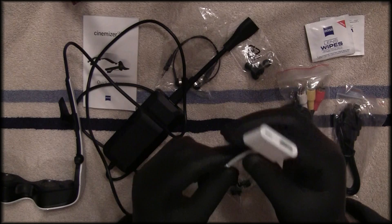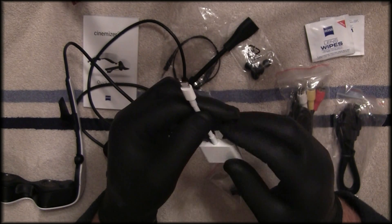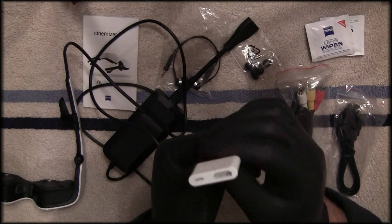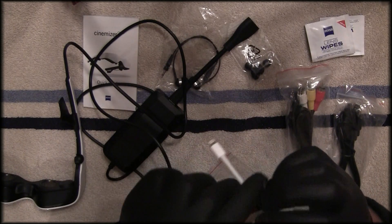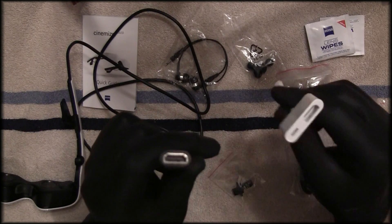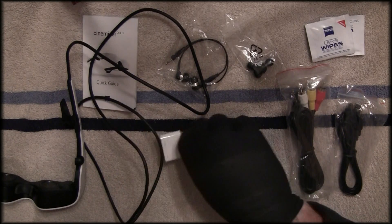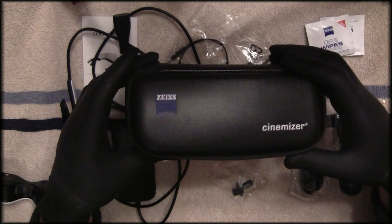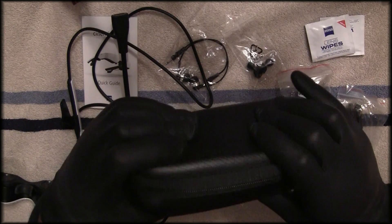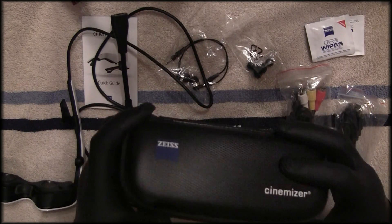If you're going to use an iPad or iPad mini like I am, you'll need the digital adapter — in my case the Lightning adapter since I have a newer iPad mini. They also make a 30-pin version for older iPads. You want the digital output, not analog. The one thing it doesn't come with is an additional HDMI cable to connect from the adapter to the unit, but I had several laying around. Finally, it comes with a nice carrying case — it's sturdy, not crush-resistant, but should protect the goggles if they tumble around or get dropped.